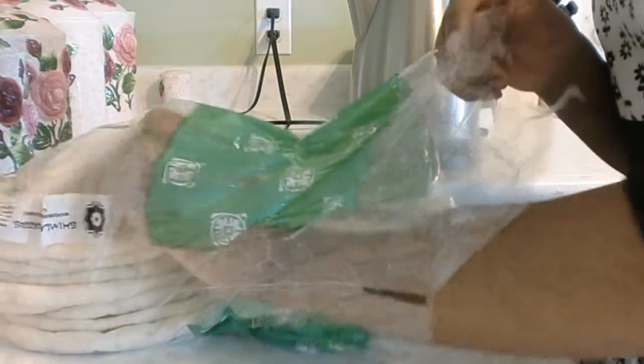So first, we're going to take out our pita. Obviously, you're going to only need one. Grab a nice one out of the bag and plop it down.